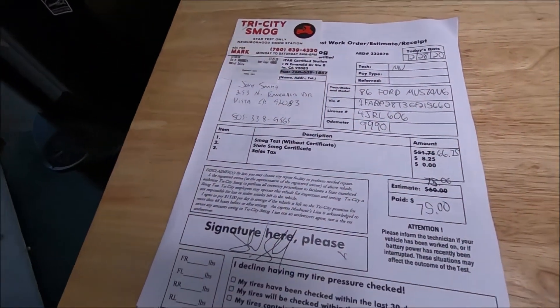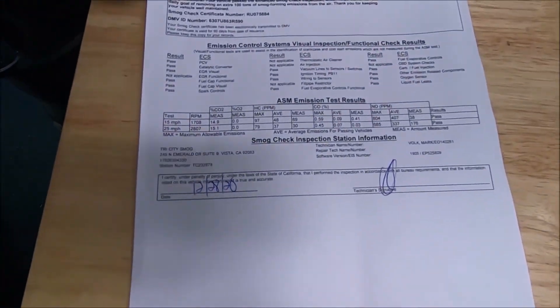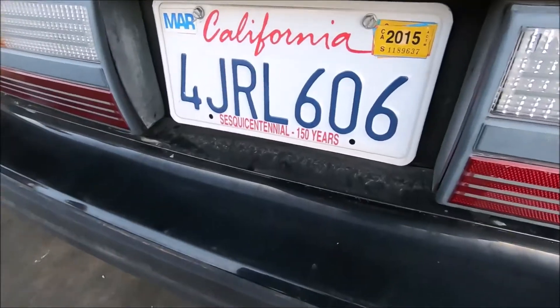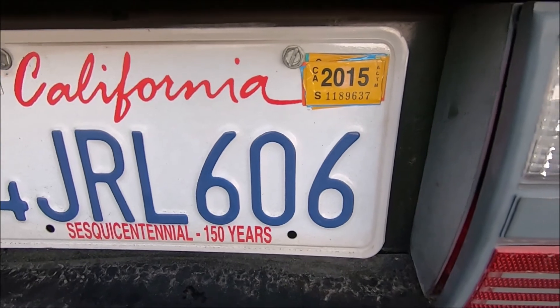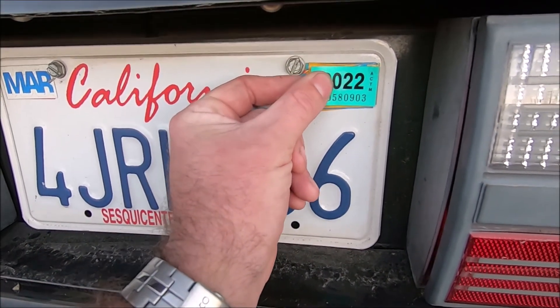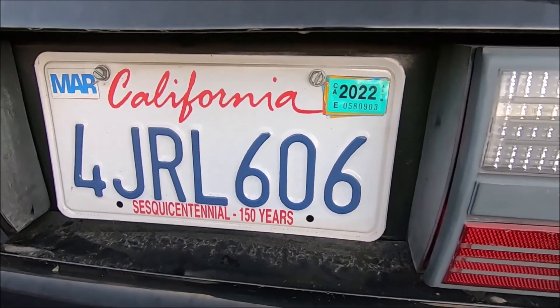Got a clean bill of health — there it is. This car hasn't been registered or driven on the road since 2015. The smog certificate shows 2018 — ha, okay!